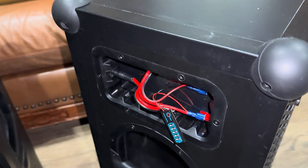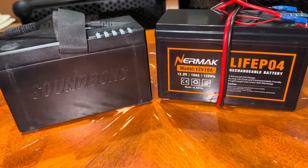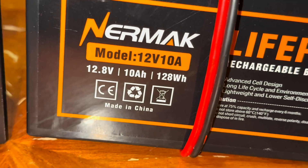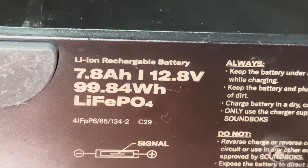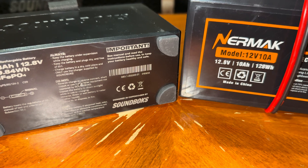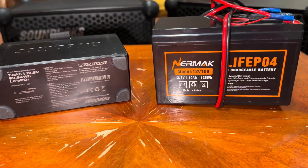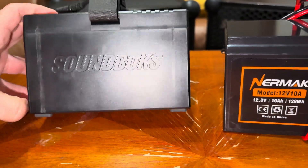I forgot to mention a few more things. This battery is cheaper and holds more amp hours — so what does that mean? It holds more juice: 10 amp hours compared to the Soundbox one that only holds 7.8 amp hours. For me that's about an hour to an hour and a half more playtime on full volume. I haven't run the full specific test, but it will be about that.